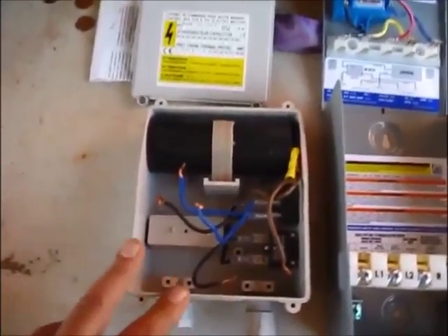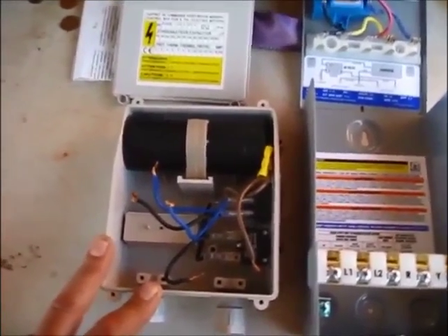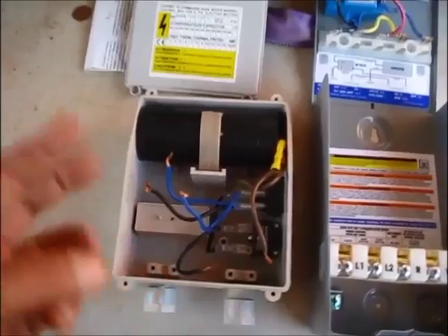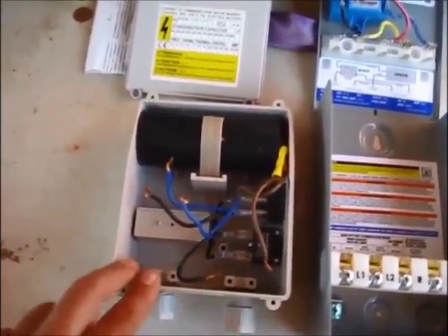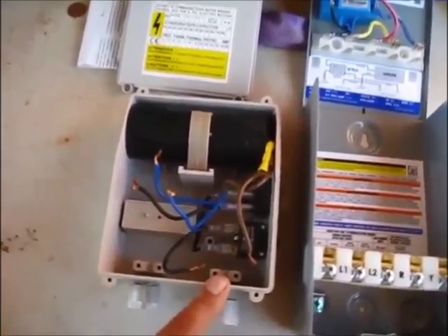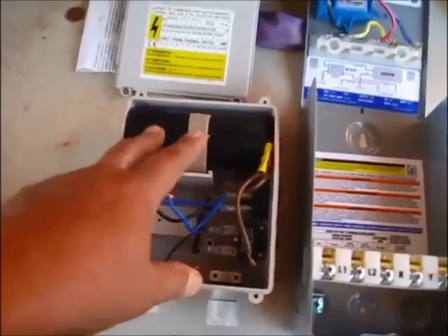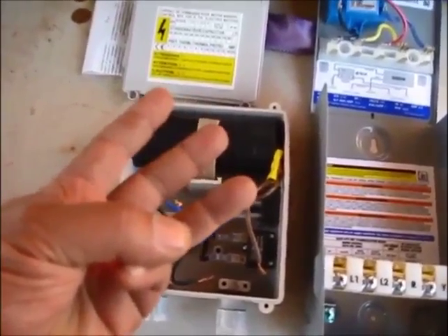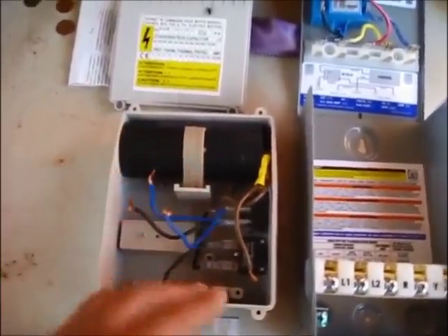The diagrams for both are essentially the same. You have a 220-volt feed coming in which consists of three wires — two hots and a ground. The ground goes directly to the motor, one hot goes directly to the motor, and the other breaks off to power the capacitor and go to the motor, providing three feeds and a ground — three wire, which is actually four because it's three with the ground.